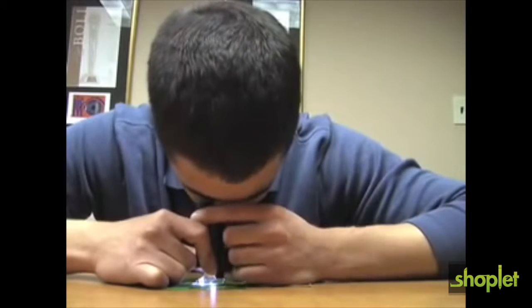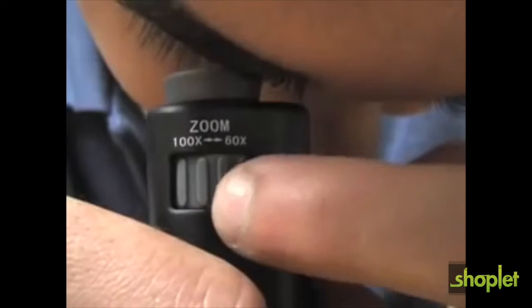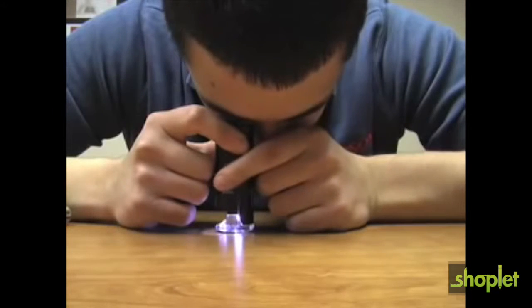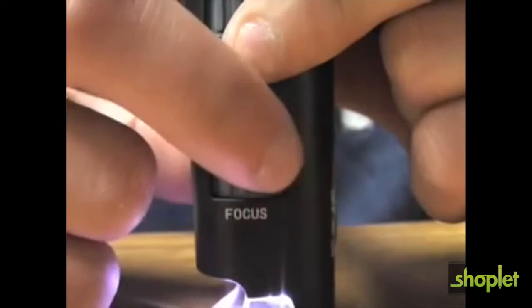By turning the zoom knob you can adjust the magnification power anywhere from 60 to 100 times. At the bottom of the zoom wheel you will find the focus wheel. Simply turn the focus knob until the image becomes clear and crisp.